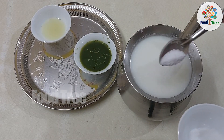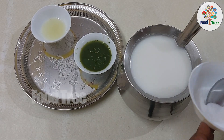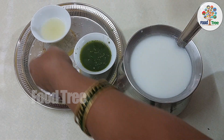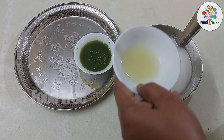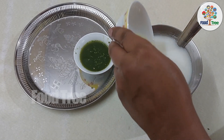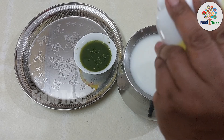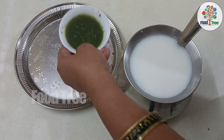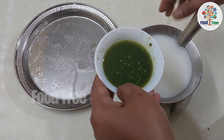Now we add salt — 1 tablespoon of salt. The body will dehydrate. Therefore, we will add salt and we will dehydrate the body.